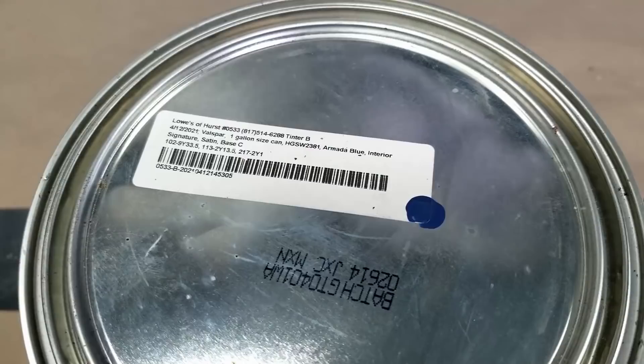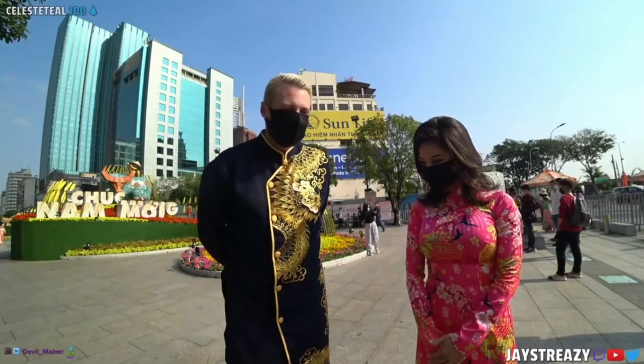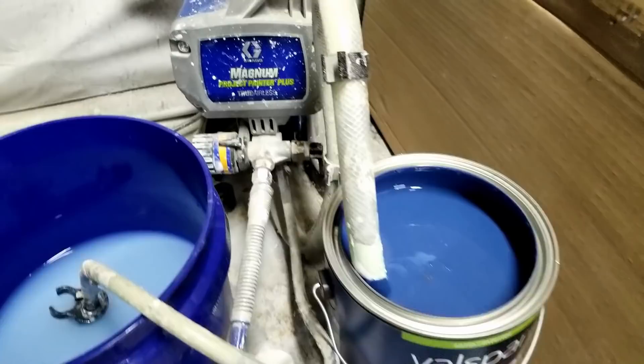The color I chose for this piece is Valspar's Signatures Armada Blue in a satin finish. I was inspired to pick the colors after watching Jay Streezy, a live streamer who's been stuck in Vietnam for the past year, wearing a Vietnamese Ao Dai during the last Tet holiday. I thought this color combo would look real cool on this dresser. Jay is still in Vietnam on lockdown but you can check out highlights from his live streams on his YouTube channel — really cool content, be sure to go show his channel some love.